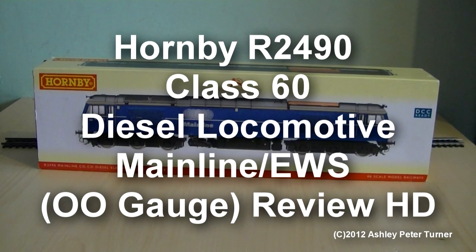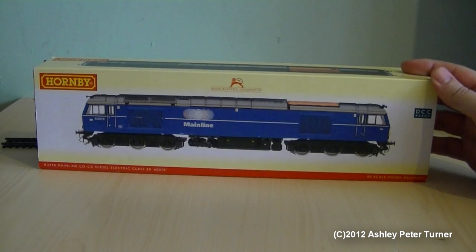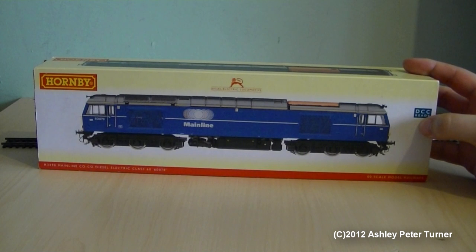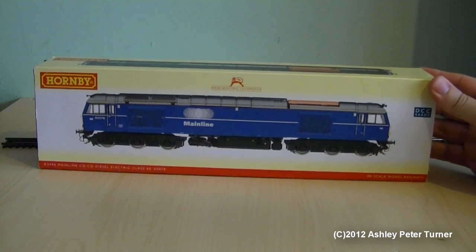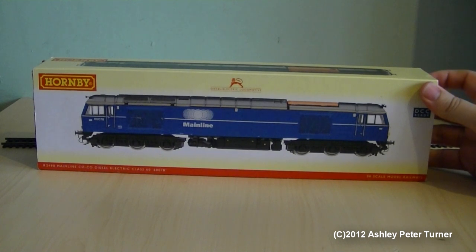Good evening, this is Ash and welcome to my latest Model Train review video. Tonight I've decided to make a remake of my Class 60 review video that I did over a year ago in Standard Definition. This model is 60078 that was released in 2006. It is DCC ready as you can see by the hologram there. And this is a super detailed model from Hornby, and in my opinion it is by far the best ready to run 00 gauge model of a Class 60 available anywhere.